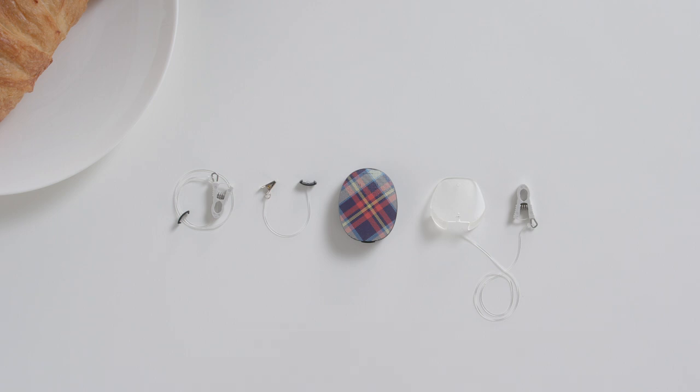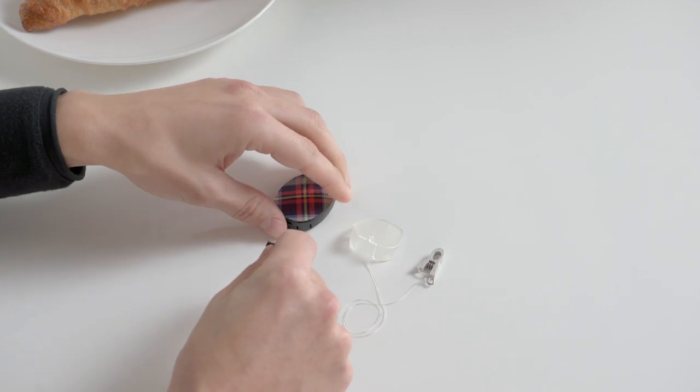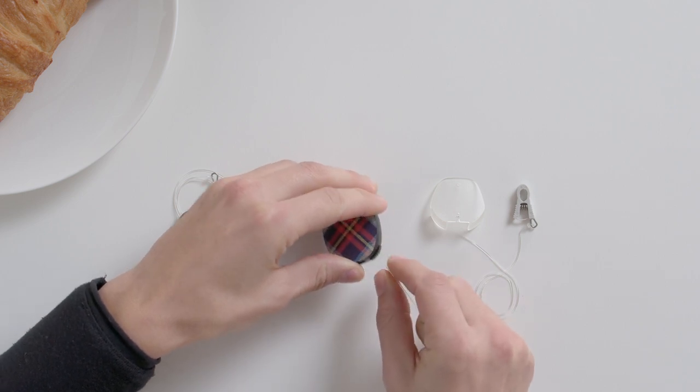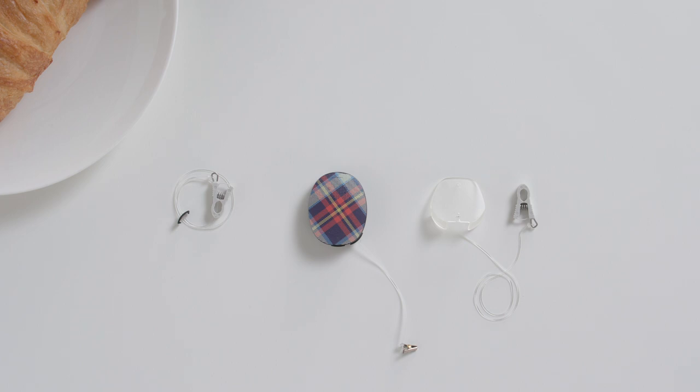To attach a clip with a bracket, position the bracket over the grooves on either side of the rubber socket cover. It does not matter which side you attach it to. Push one bracket lip into the groove, then press down on the other side until it snaps into place. You can now clip your RONDO 3 to your hair or clothing.